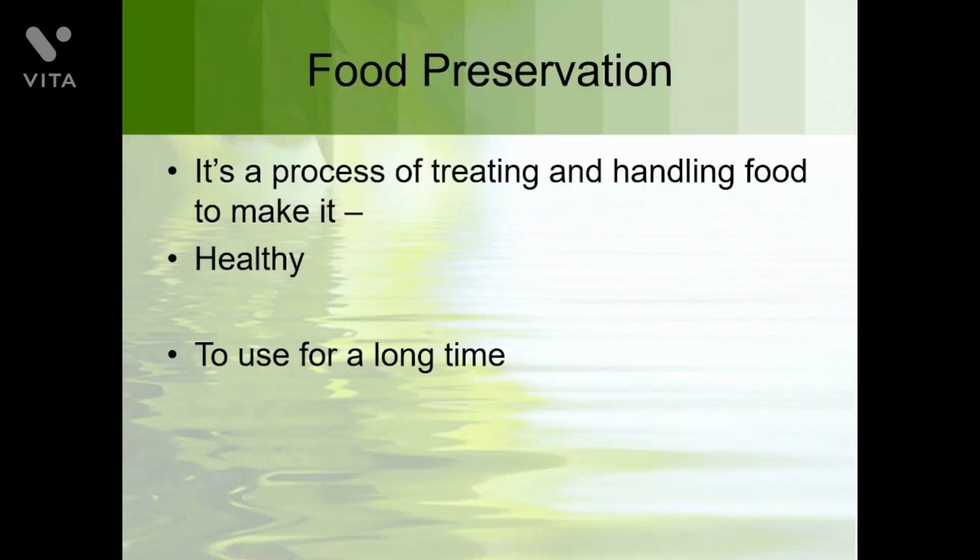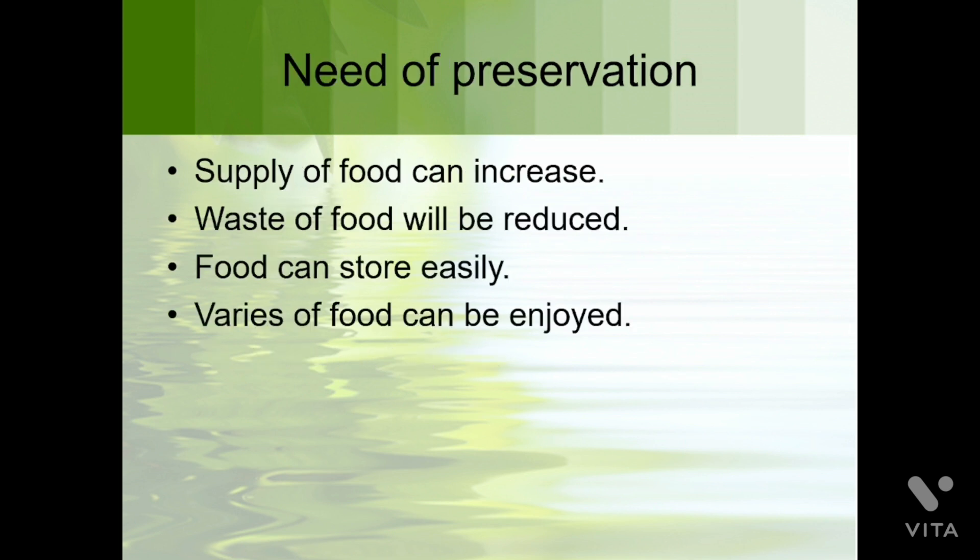In this video we will discuss about food preservation. Do you know what is food preservation? Food preservation is a process of treating and handling of food to make it healthy and usable for a long time. We preserve our food to keep it healthy and able to use for a long time.